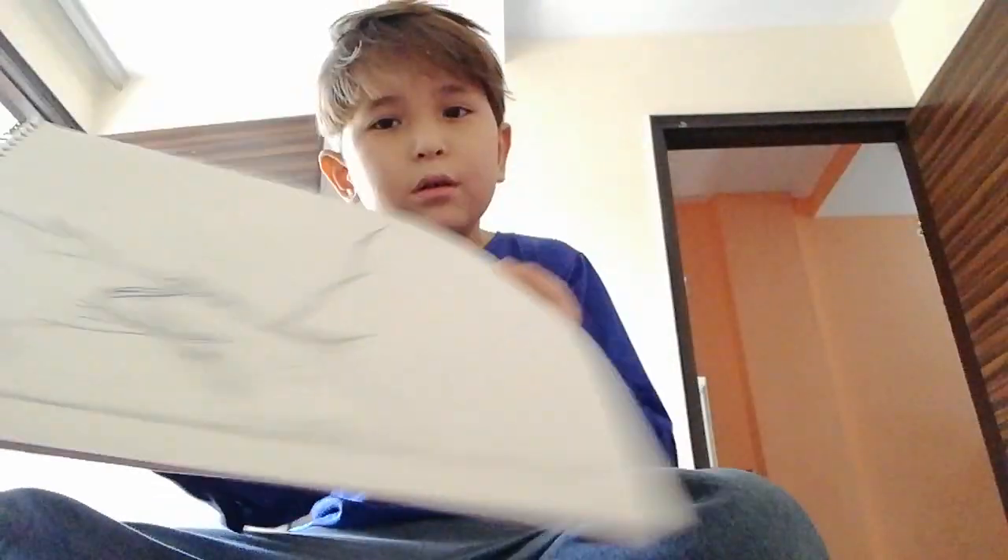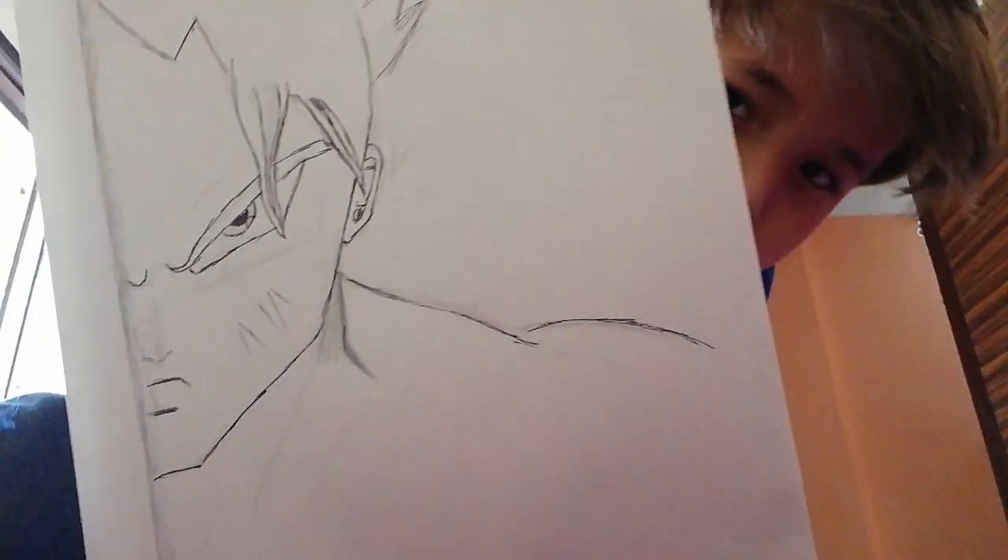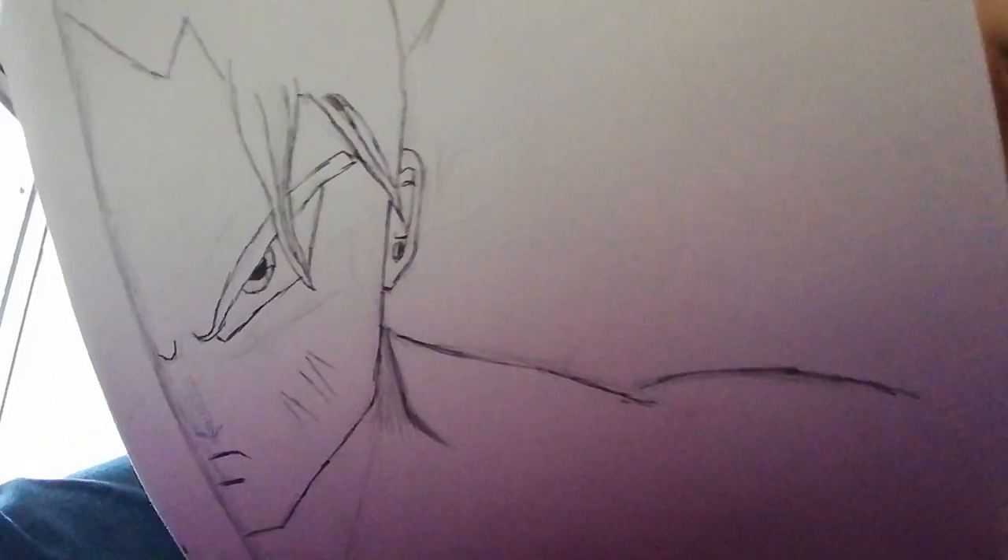I posted another video and I'm going to show you my drawing rated 1 to 10. Okay guys, here is the Goku drawing. I know it's not the best but it's kind of cool.